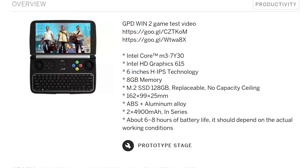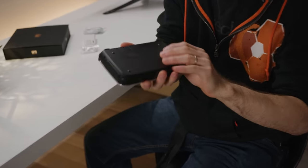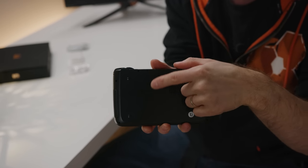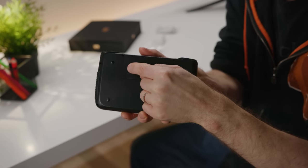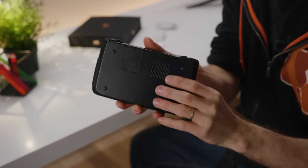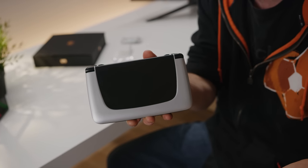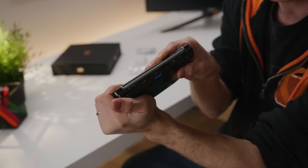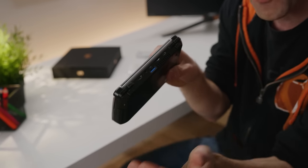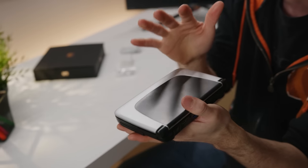It's got eight gigs of LPDDR3 RAM. You can actually see it here on the bottom — support for up to a 42 millimeter M.2, though it should be noted it runs AHCI, not NVMe. It's got dual-band AC Wi-Fi, so I'd like to see how it handles Steam in-home streaming. And packed into this fairly thick body, it's got two 4900 milliamp-hour batteries for up to six to eight hours of battery life.